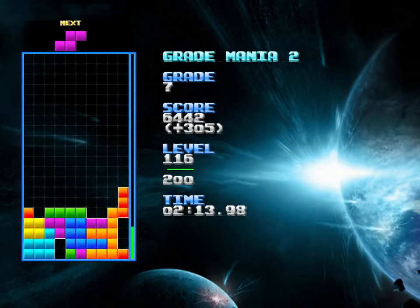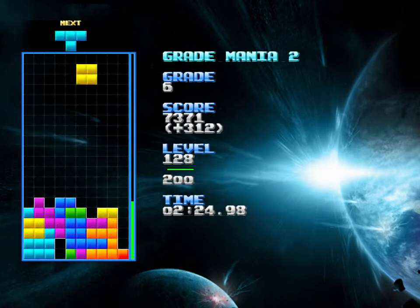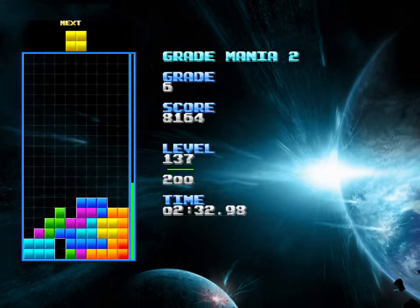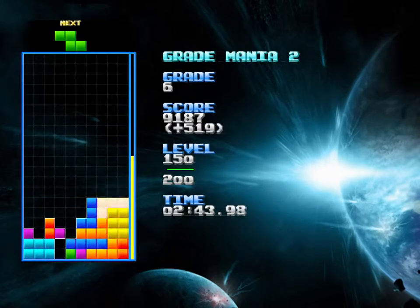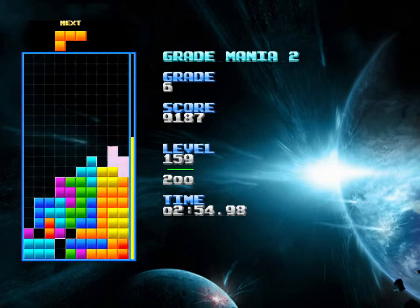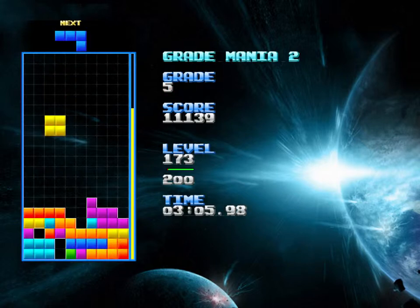I didn't want to put that long piece there but I wanted to attempt to clean up the stack by getting the line, and I need to think about those situations a bit more. I left myself needing only two kinds of pieces — that's bad. You want to stack in such a way that there are places for as many kinds of pieces as possible. You never want to just rely on one piece unless it's your designated hole for building towards a Tetris — every other place on the board should be able to accept multiple kinds of pieces.